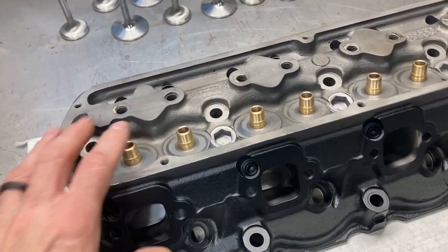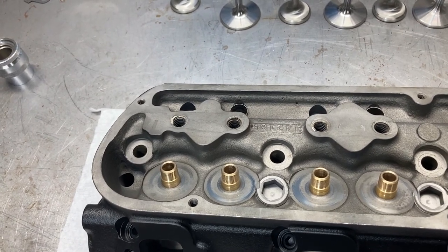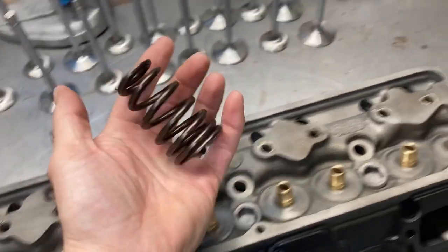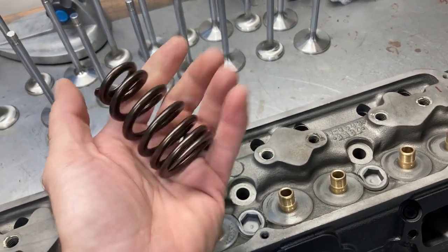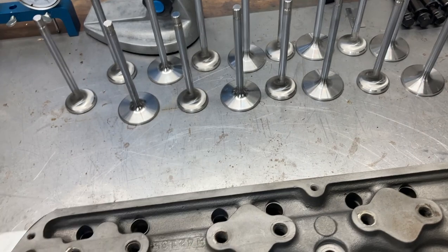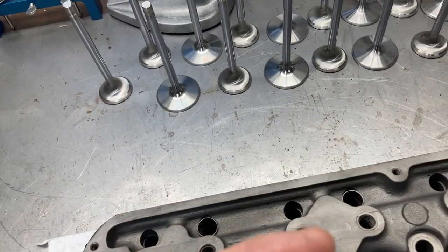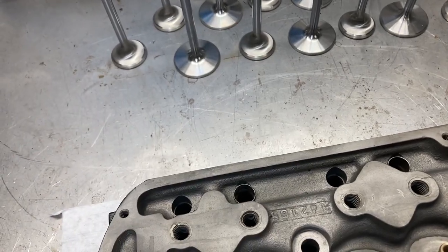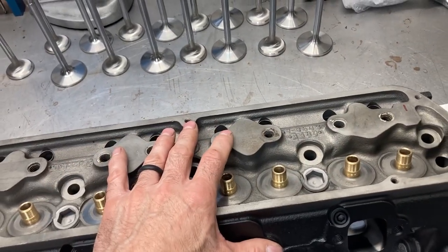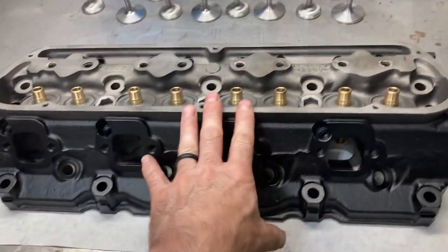For valve train components, since we have these bronze guides with a 0.500 inch outside diameter on the seal surface, we can use Viton metal body seals. The spring will be a Comp Cams beehive — since we're running a hydraulic roller, a beehive spring is the right choice. We'll use a Comp Cams spring locator with those, and the retainers are Comp Cams tool steel retainers — almost as light as titanium but without the titanium price tag.